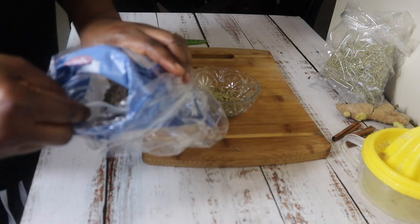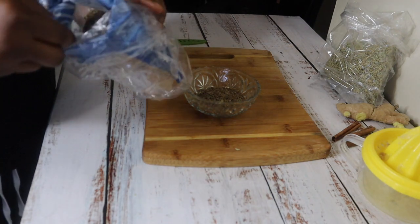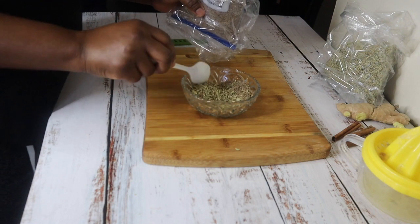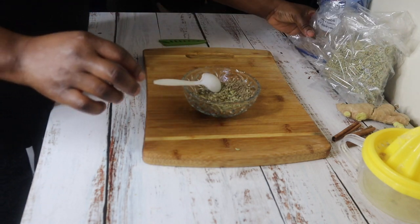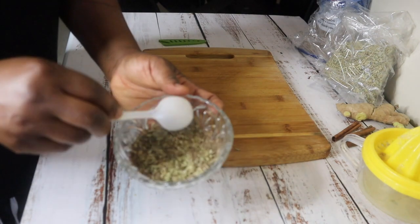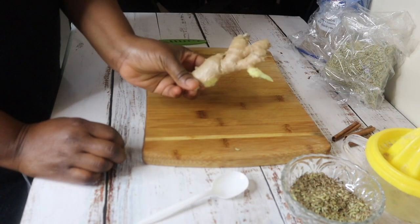This is cumin that I'm showing you. I'm sure you know what cumin is — it's also a spice, very popular in India. They use it a lot in their cuisines. It can also be used for weight loss. It's a very powerful spice.